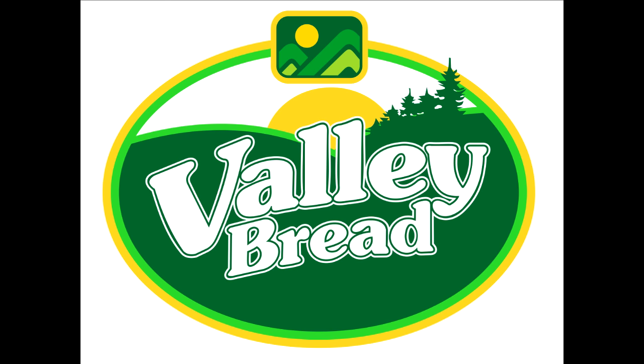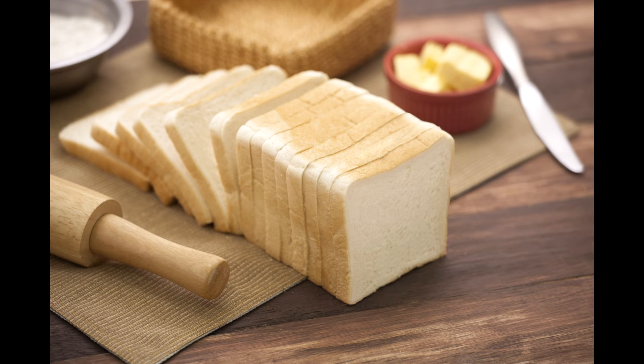Welcome to Valley Bread! In this video, we're going to show you how we make our premium white bread.